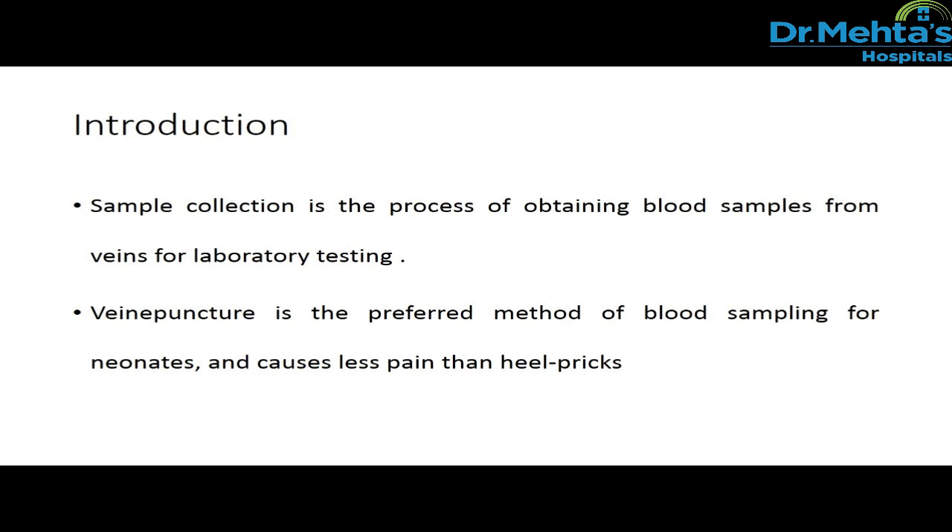Sample collection is the process of obtaining blood samples from veins for laboratory testing. Venipuncture is the preferred method of blood sampling for neonates and causes less pain than heel pricks.